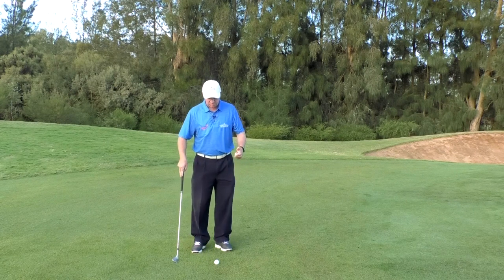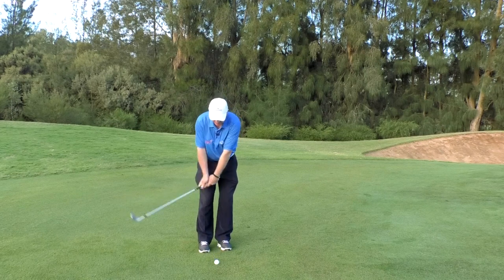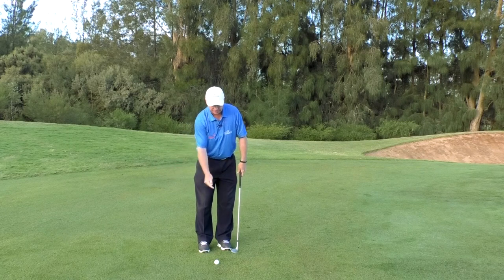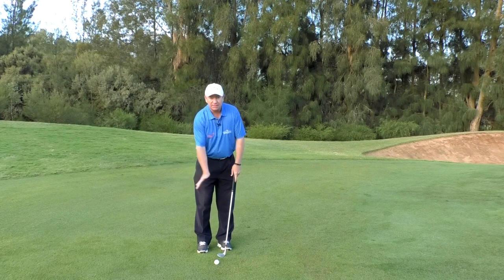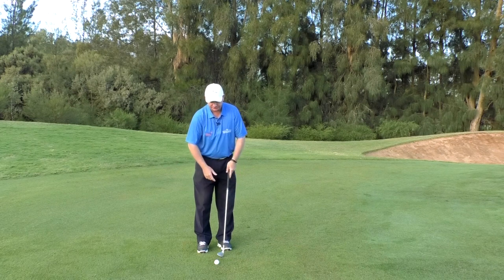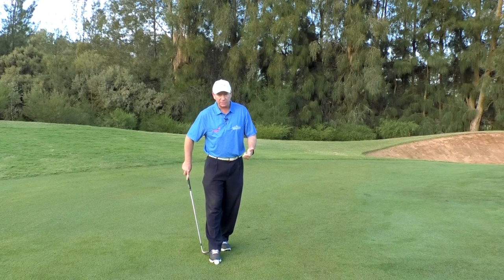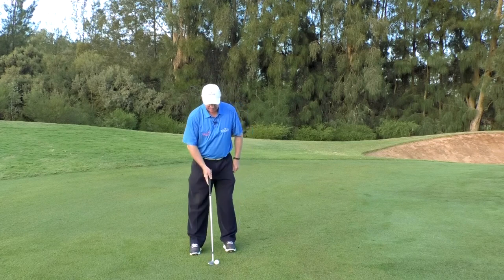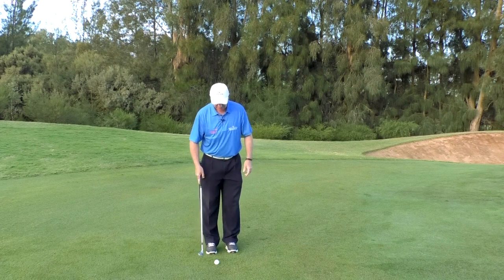So what are the five big rules? The core philosophy before we get to them is: always hit downwards. We always want a downward attack on the ball, even if it's only a small one. It doesn't have to be extremely steep like it might be for a buried lie in a bunker, but definitely something going downwards on the back of the ball. Rule number one: stand approximately one shoe distance away from the ball — pretty much the same distance you'd stand if you were going to putt.